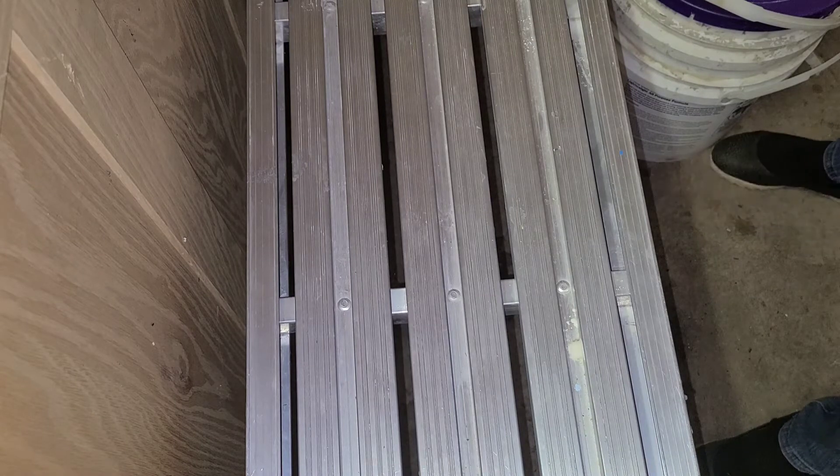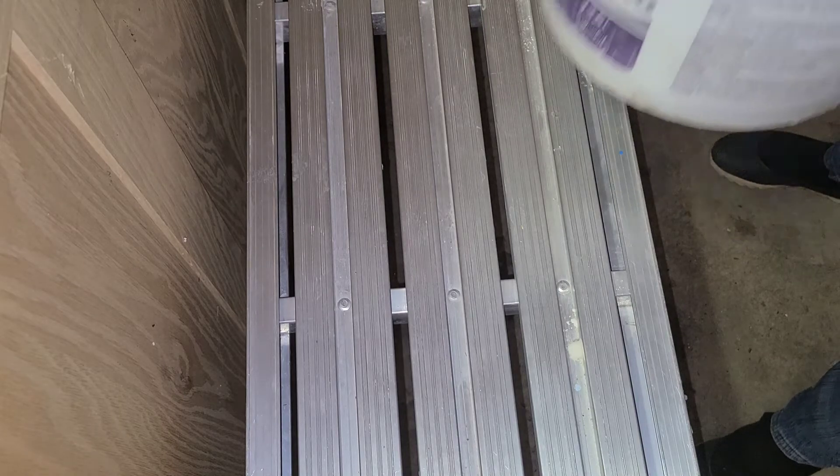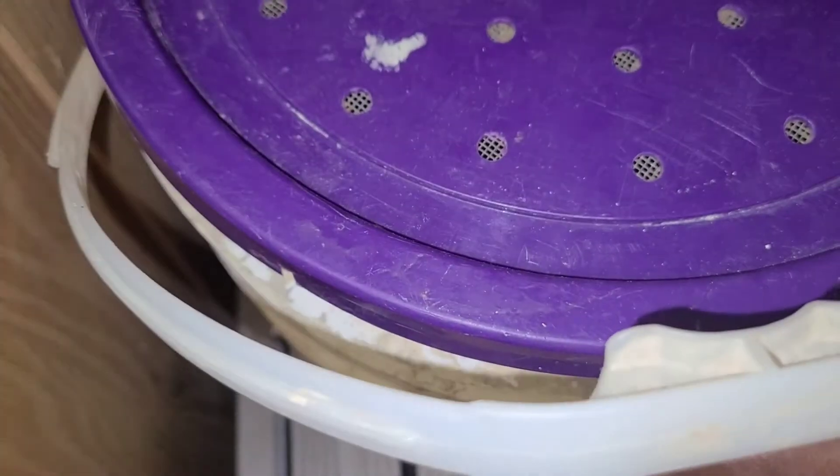Now let's talk about what leachate is. A lot of people use the terms leachate and worm tea interchangeably, but they are not the same thing.